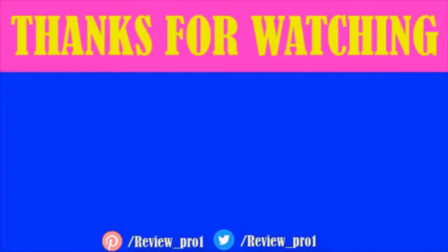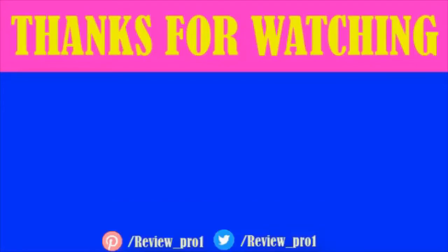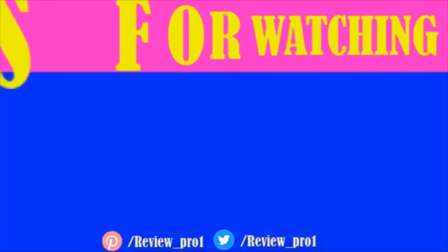Thanks for watching. I hope you liked this video. If this video was helpful to you, please leave a like and subscribe to my channel to see more videos like this. If you have any questions related to these microwaves, you can leave a comment down below and I will get back to you as soon as I can.